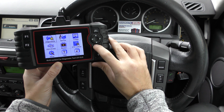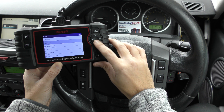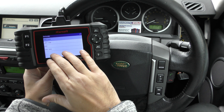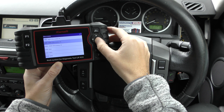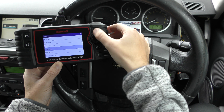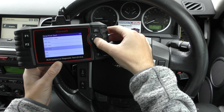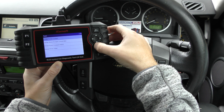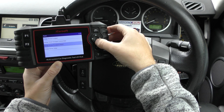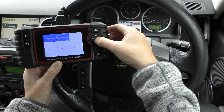Let me show you the Land Rover vehicle coverage. You've got the Defender between those model years — the current software goes up to 2015. Discovery 2017 onwards, Discovery Sport up to 2018, Range Rover, Range Rover Sport, Range Rover Evoque, Evoque Convertible, Evoque in China, and the Velar. That covers the Land Rover side of things.